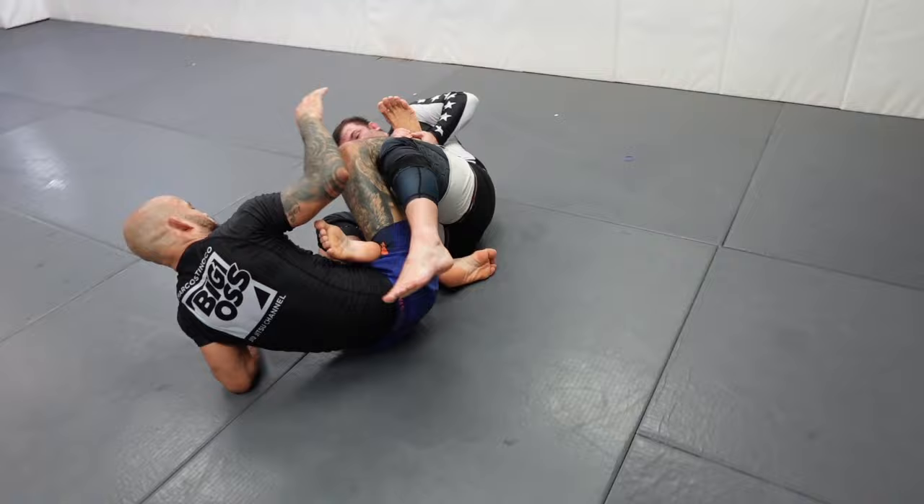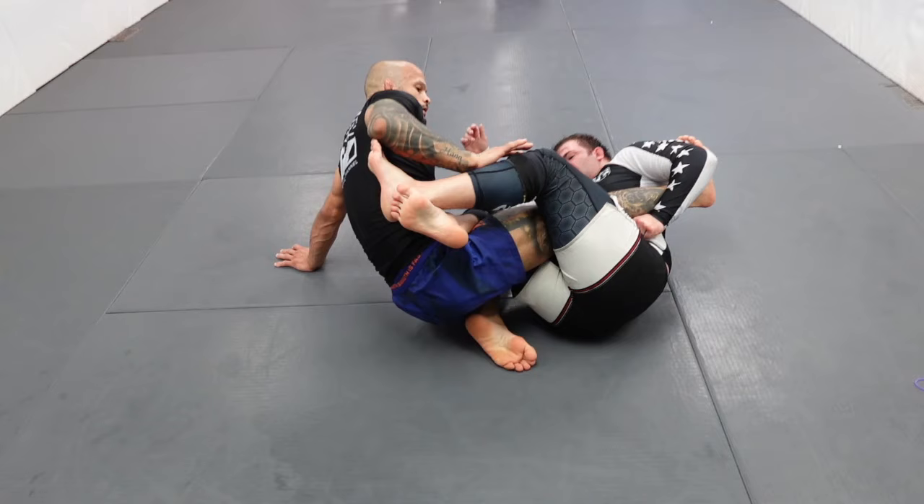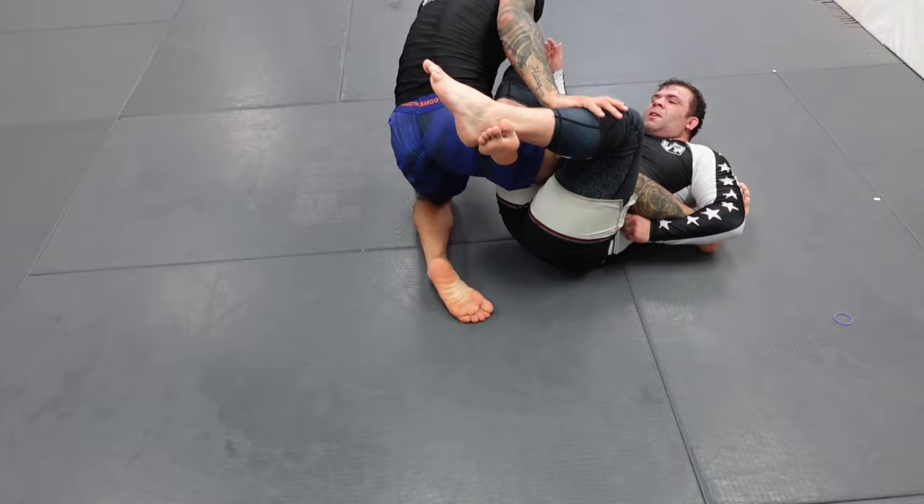If you guys would like to see a breakdown of that sweep, please comment — I'd love to show you guys this. When he goes for your foot, I recommend always getting a stiff leg, steep toe, and don't relax.